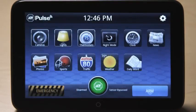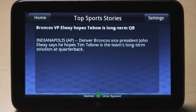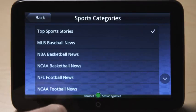Touch the sports icon to see a slideshow of top sports stories. Press the settings button to customize the type of sports news you'd like the touch screen to display.